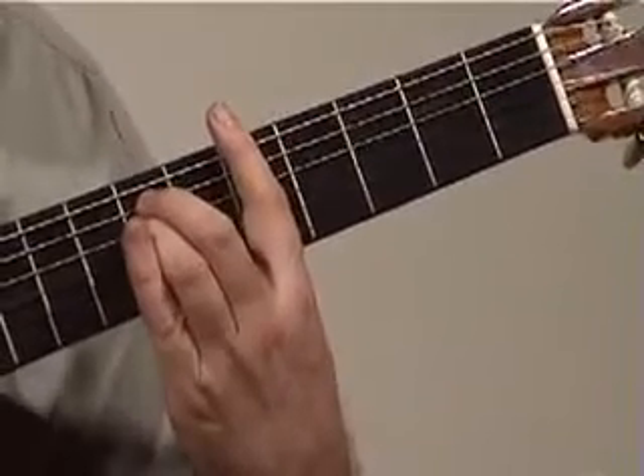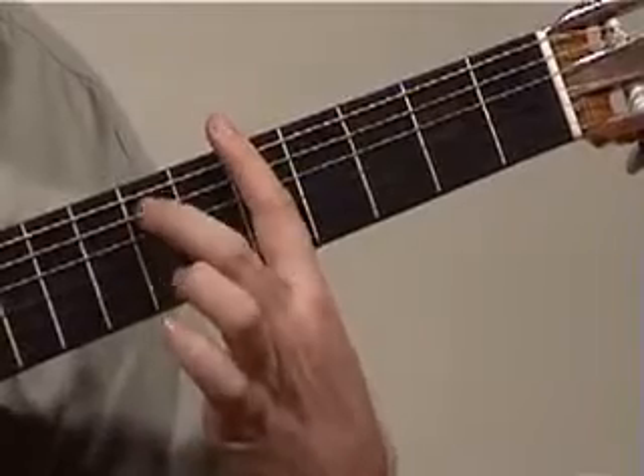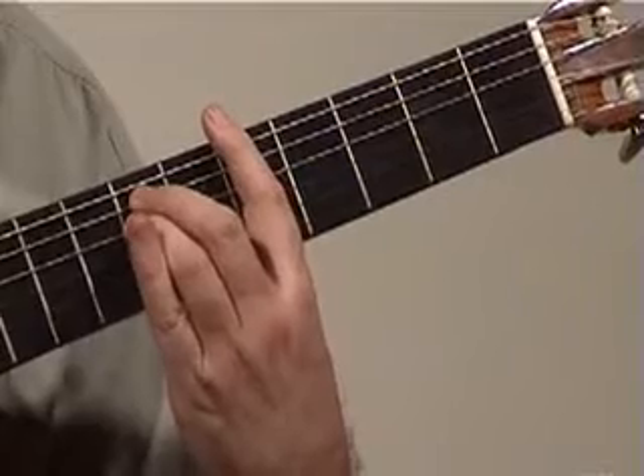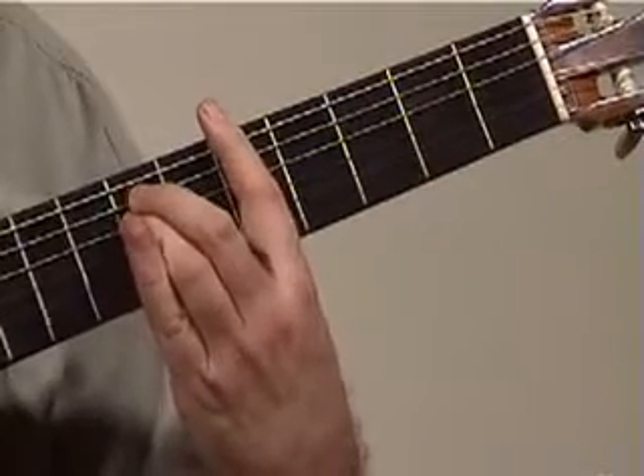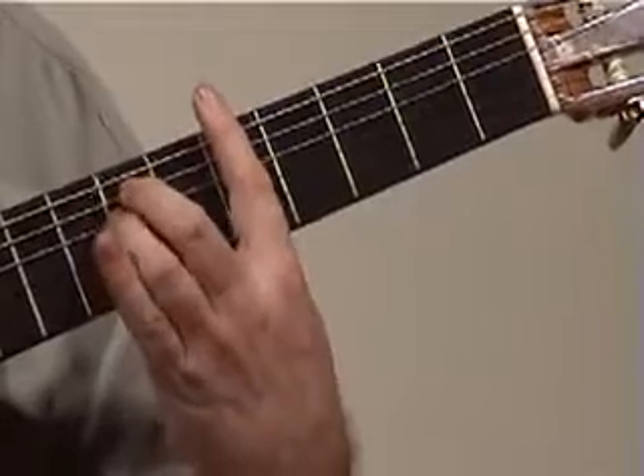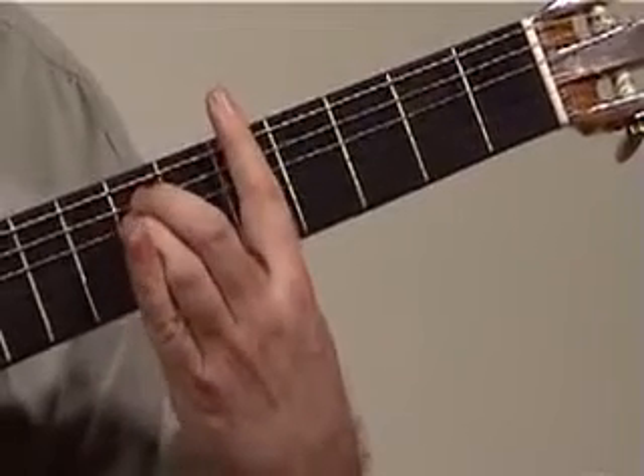I'll play it for you now. I would recommend putting your middle finger on the 5th string, 7th fret, your 3rd finger on the 4th string, 7th fret, and here is our chord. It's actually an A minor chord, even though it looks like an E minor shape.